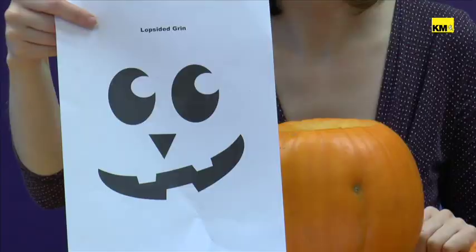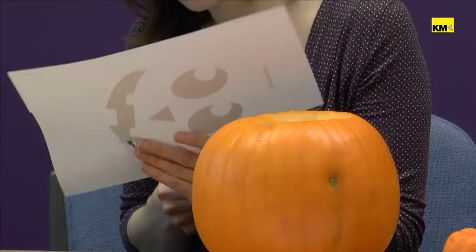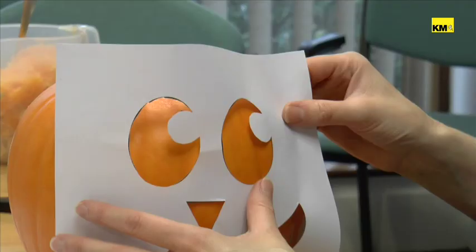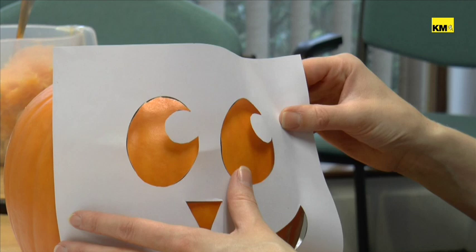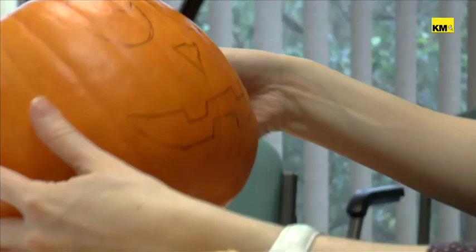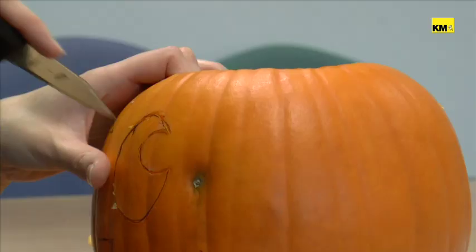Once you've hollowed out your pumpkin, you then need to either create your design on the front or choose a stencil. We're going for this one — we just need to cut out the black bits and then put the stencil onto the front of our pumpkin. Once you've cut out your stencil, you just hold it on top of your pumpkin and then shade in the areas you're going to cut out. Once you have a copy of your template on the front of your pumpkin, you can start carving it out.